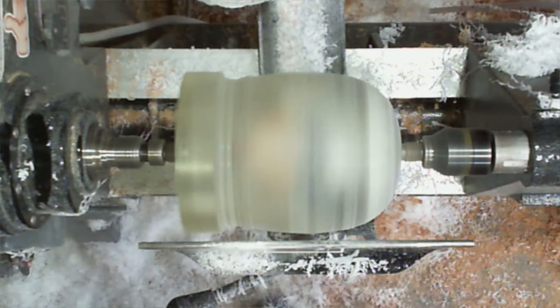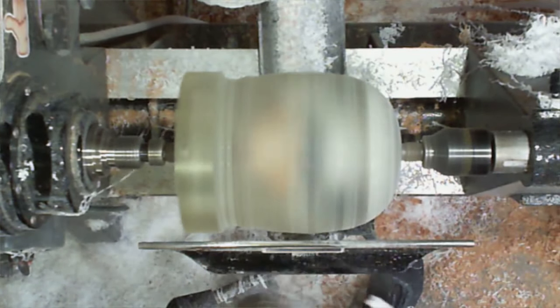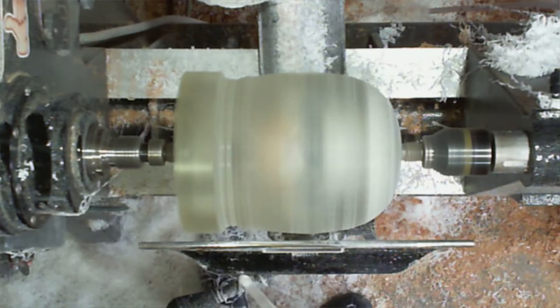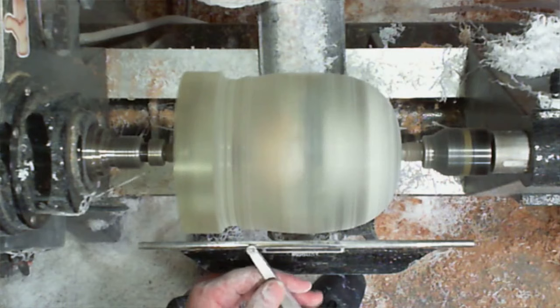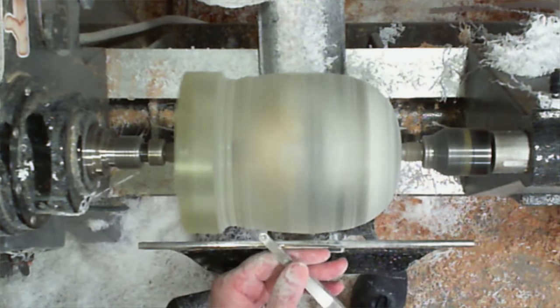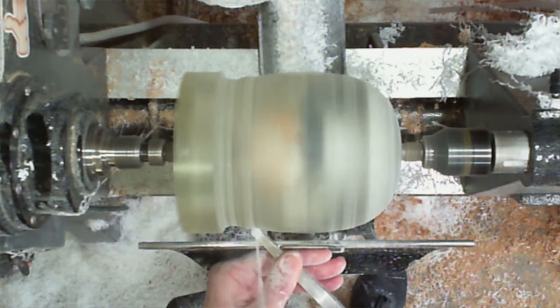Yeah, as far as tool presentation I think so too, and that's kind of part of that being hesitant. As far as grabbing the tool back here and coming up to the tool rest — I see a lot of people not put it down on the tool rest first, or just try and come in like that. I would come up, set it down, put my thumb on it, and start going.